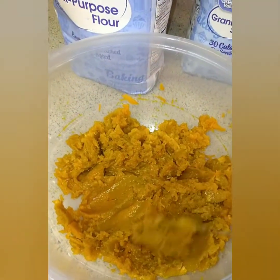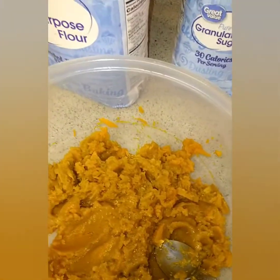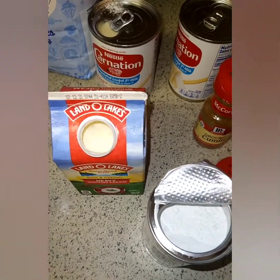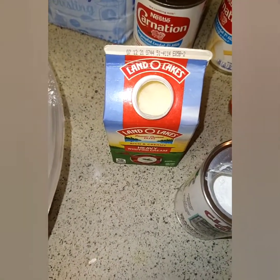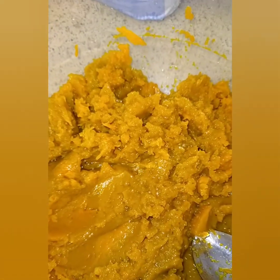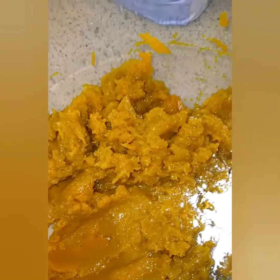I have me some pumpkin — I already boiled it and mashed it up. So what we do: we use canned evaporated milk, we add baking powder, nutmeg, and egg. We add cinnamon, canned milk, a little bit of heavy cream, sugar, and flour. I don't measure anything here — I just eyeball everything, so if you want you can do your measuring.